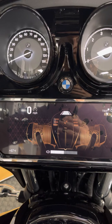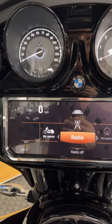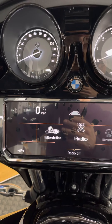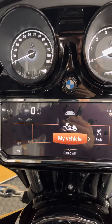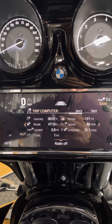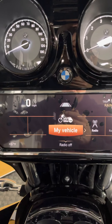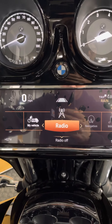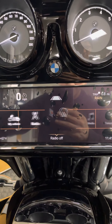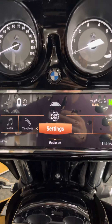One thing I really like is when you hit the button, that animation of the boxer rolling backwards — it looks really good. You can see here the My Vehicle menu, which takes you into something very familiar on your other BMWs — onboard computer, trip computer, tire pressure monitors, service, and everything there. You also have access into your radio, navigation, media, phone, and settings.